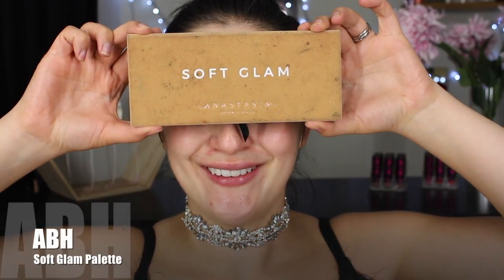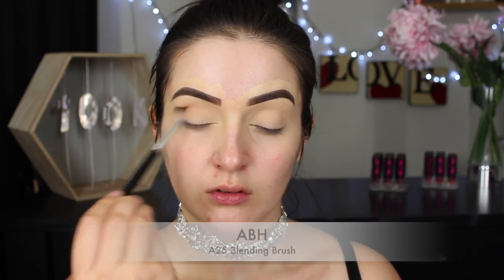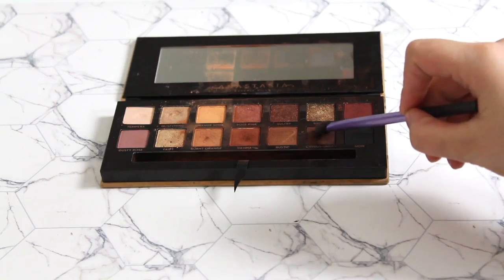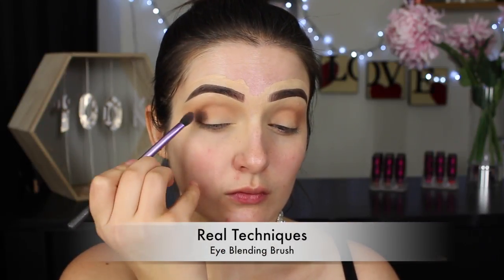I'm starting off with the Anastasia Soft Glam Palette. Picking up the shade Burnt Orange, I'm going to run that back and forth into my crease — this will act as our transition shade. I'm using a fluffy eye blending brush to do this, building up the color layer by layer. I'm then picking up a brown shade and placing it on my very outer corner using a Real Techniques eye blending brush. Pat the eyeshadow in place before blending it out to ensure the whole area is covered and not patchy, going in with a couple of layers to really intensify the eyes and provide a good base for the black eyeshadow to cling to.